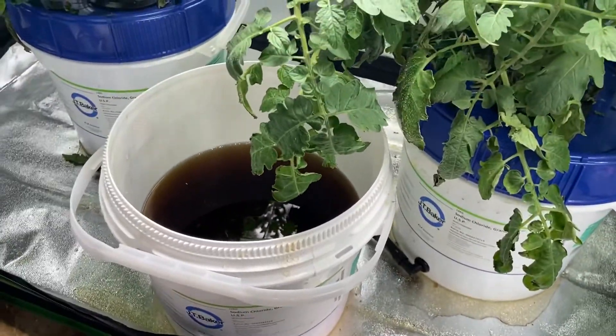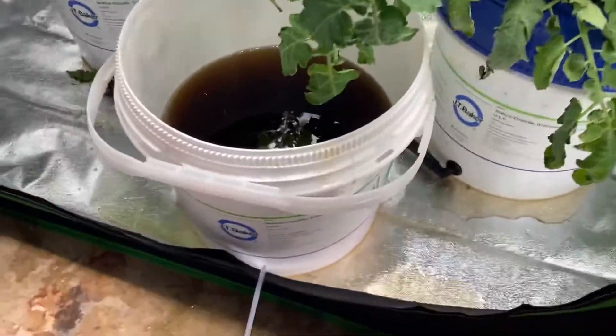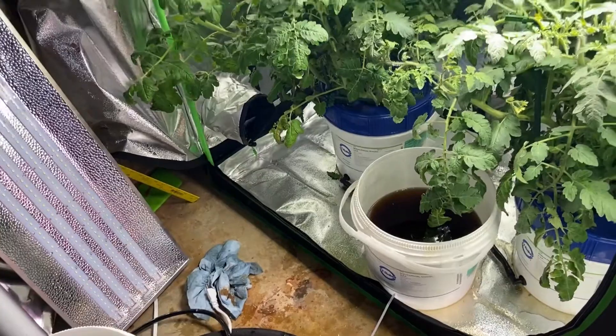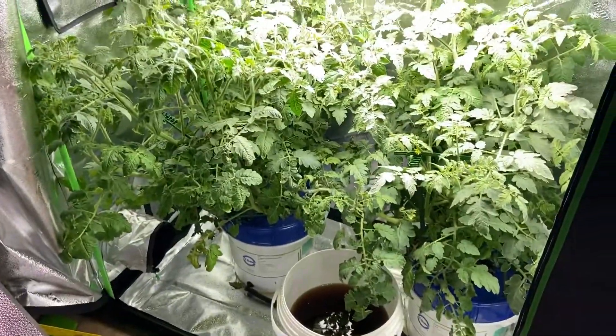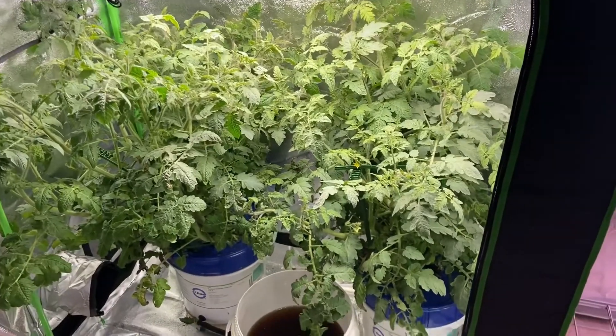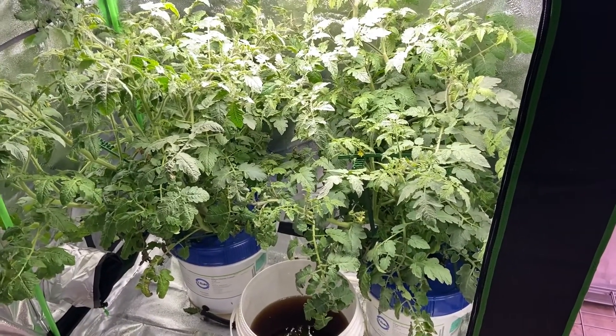That's it — I just changed my nutrients. Whenever you change nutrients, it's always good to make a note of it. Thanks for watching. If you enjoyed the video, like and subscribe. I've got to trim this plant down — it barely fits in here. Hope you enjoyed the video, bye-bye.